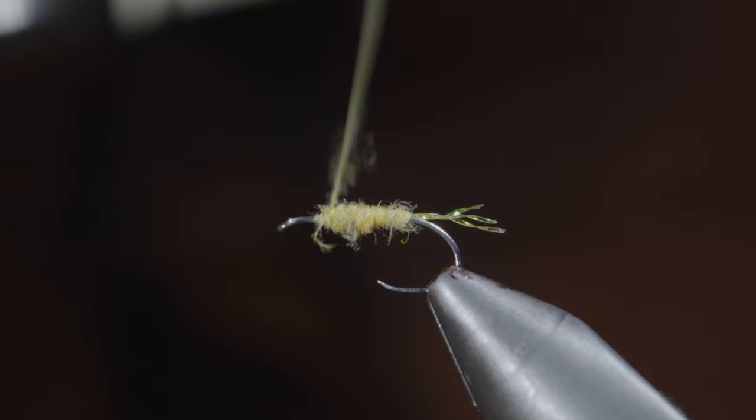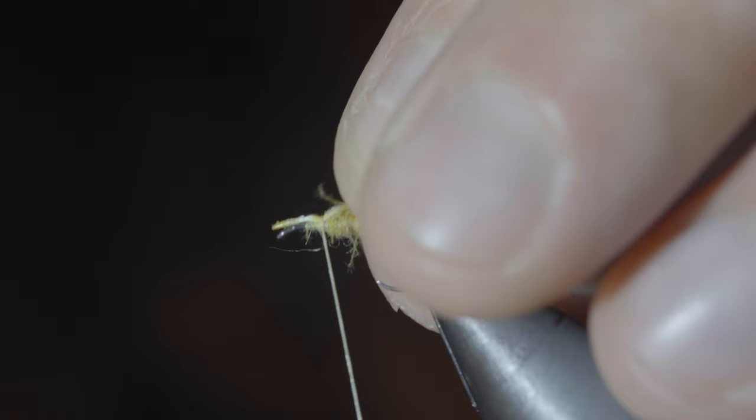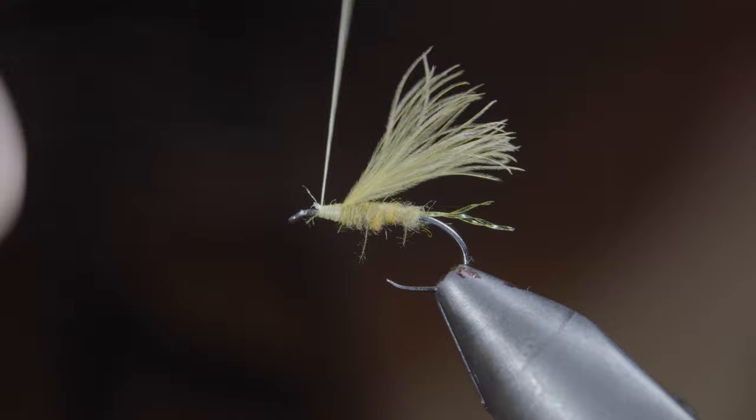Grab some more CDC — this time I'm using yellow oiler puffs — measure it to be about as long as your flash, and secure it to the top side of your fly. Snip your excess free and cover up your tag ends, laying down a thread base for our following steps.